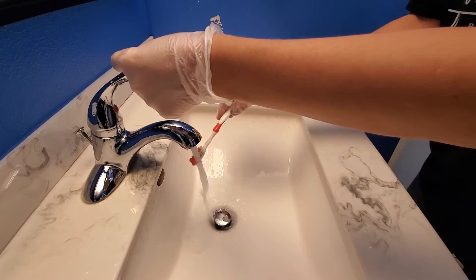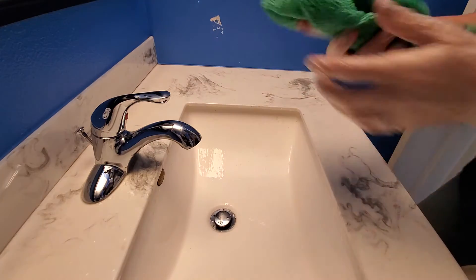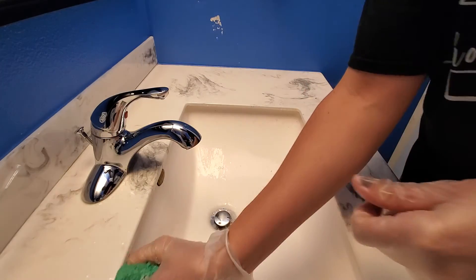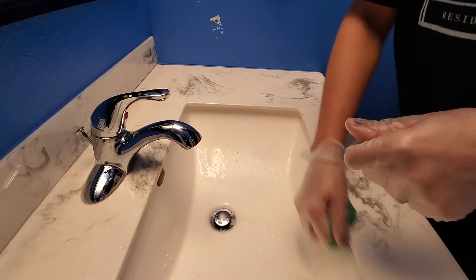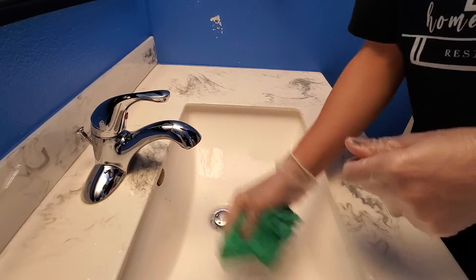Once that's done, we rinse our brush. Then we're going to take our green cloth — we always use green in the bathrooms — and you're going to rinse it around the edges to make sure we get in there clean.